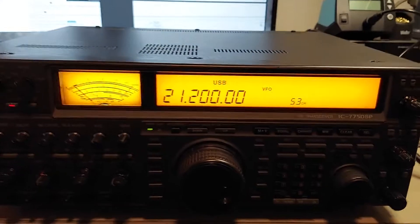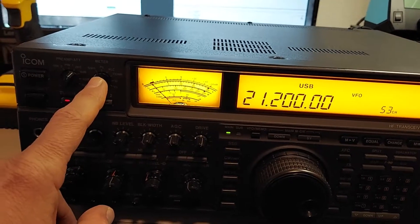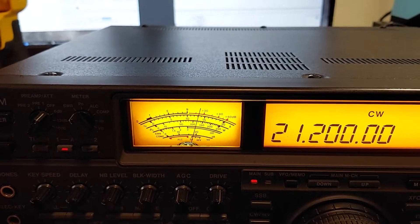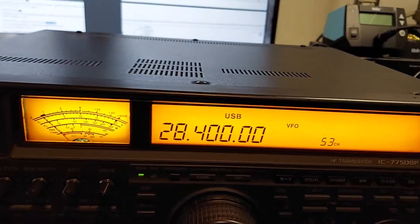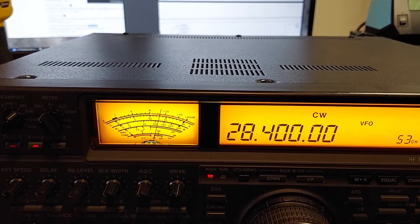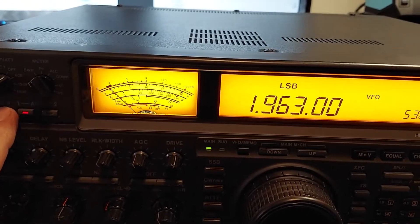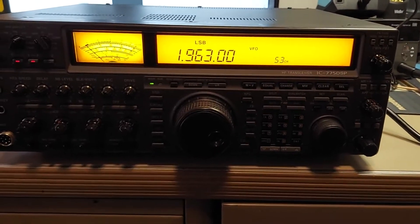Here's the symptom: tuner is enabled, we're on 15 meters, meter switch is on SWR. When I try to tune even into a dummy load, it sits there trying to find a match, can't find one, and just goes into the through position. Same thing happens on 10 meters — cannot find a match, and eventually it quits and goes to the through position. But if we go to 160 meters, it finds a match right there. That's what the symptom looks like, so let's get the cover off and take a look.